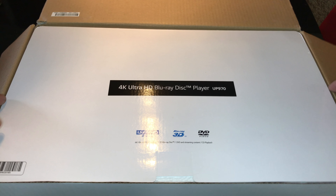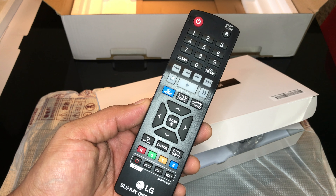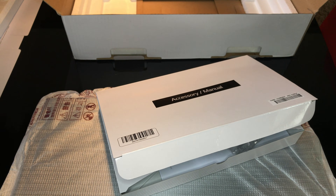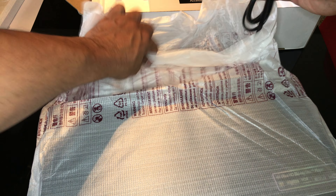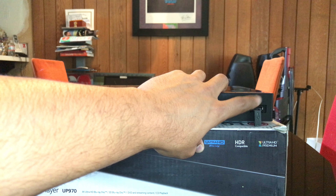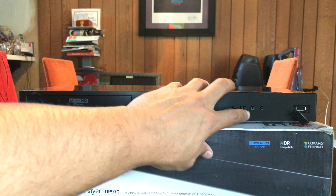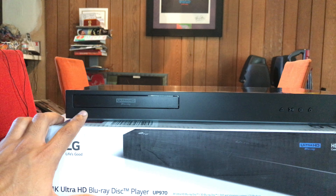All right everybody, here we are with the unboxing. We've got Ultra HD Blu-ray, Blu-ray 3D, and DVD video. Now let's check this out first. We've got a remote that actually has numbers on it — that's cool. Most of the players in this price range do not. Safety information, simple manual, one AAA battery. From right to left on the front panel, you have a USB port with a plastic cover over it, power button, stop button, play, pause, and eject. And all the way on the left-hand side, we have the disc tray.